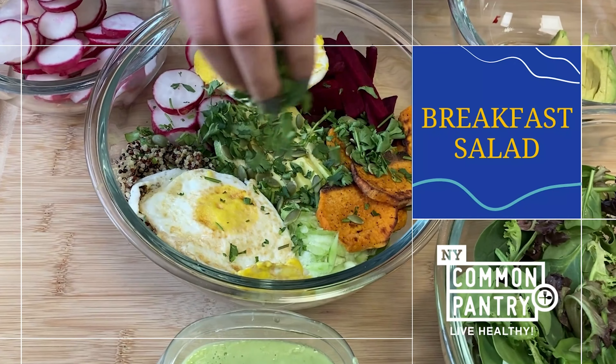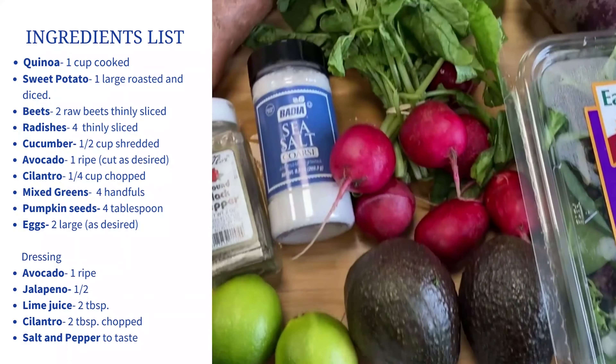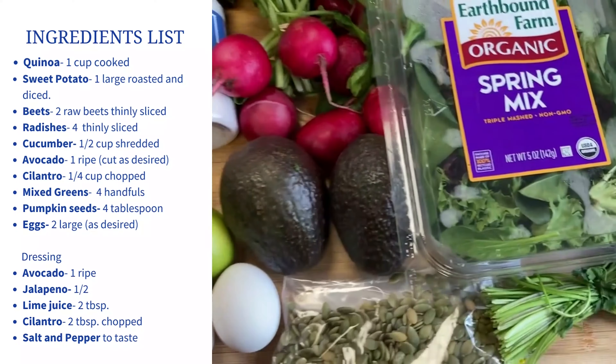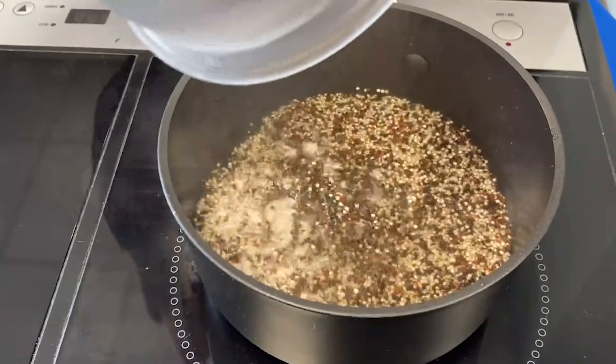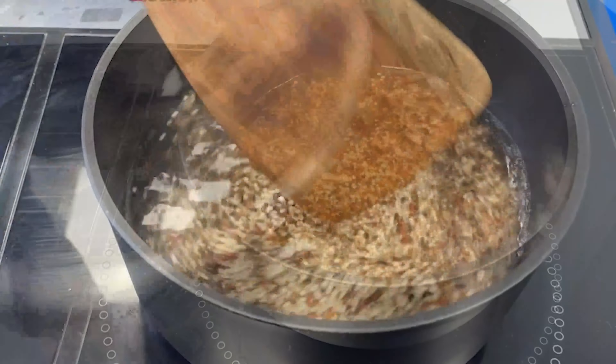Let's make a breakfast salad. This recipe features sweet potatoes, quinoa, and more delicious produce. Start by cooking your quinoa — this whole grain is packed with proteins and B vitamins.